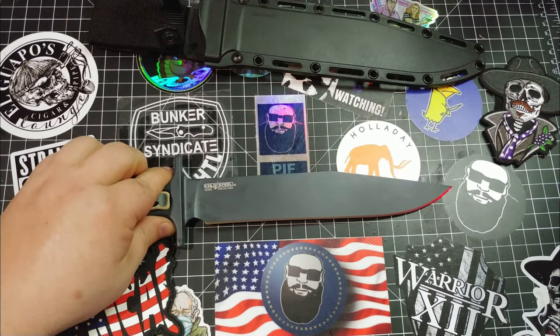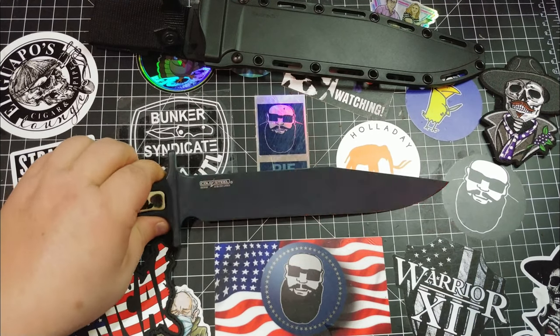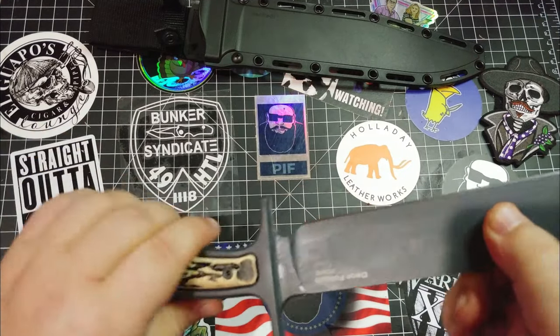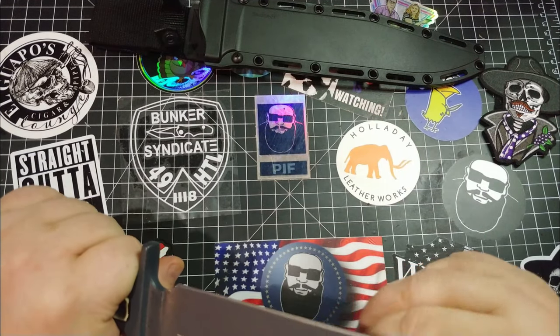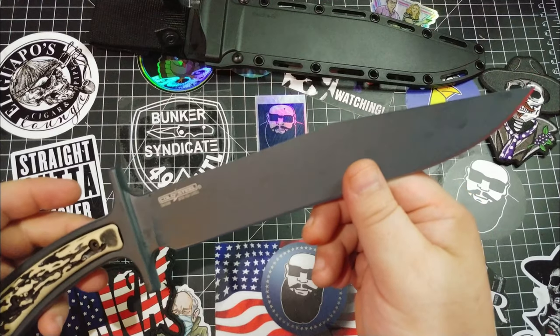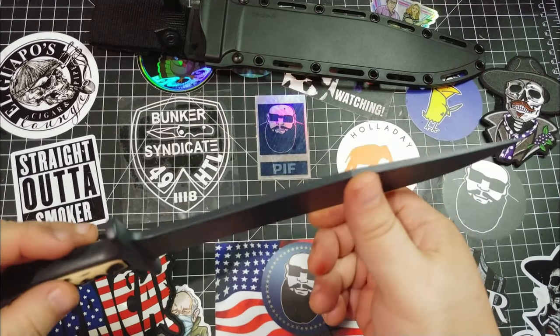What we have is nine and a half inches of 52100 high carbon steel. All just one piece of humongous, thick, tough, strong metal. Good steel. It came super sharp - belly shaving sharp. Just really, really nice as far as the edge goes. The blade edge is really awesome. You can shave with this thing, it's so sharp.